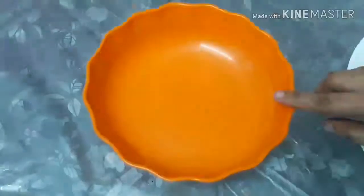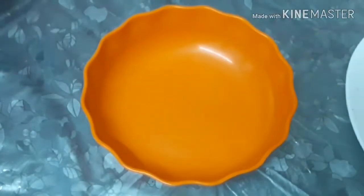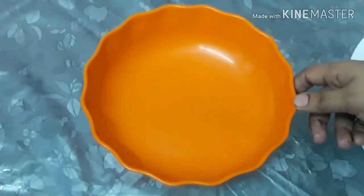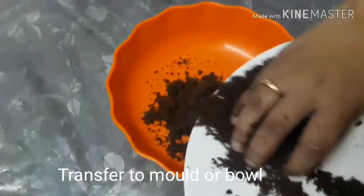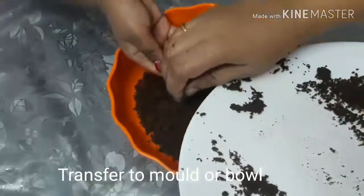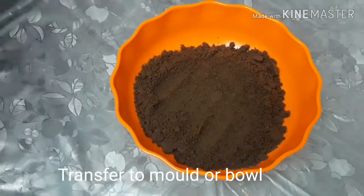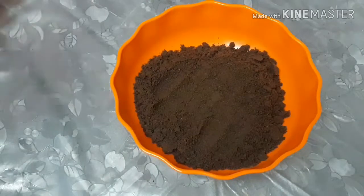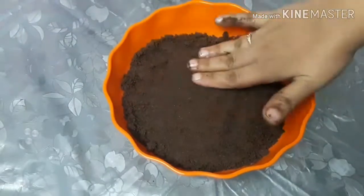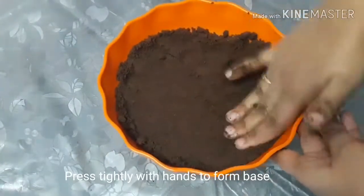This is fine when we do the base. I can transfer it in a bowl. Tart is a mold — you can use a flat bowl if you don't have a tart mold. Transfer it into the bowl and press the powder to set it.